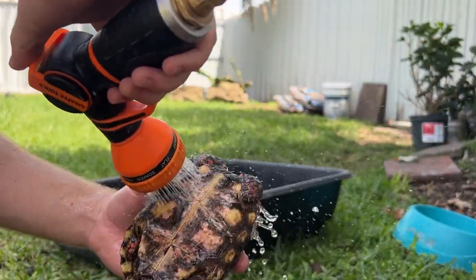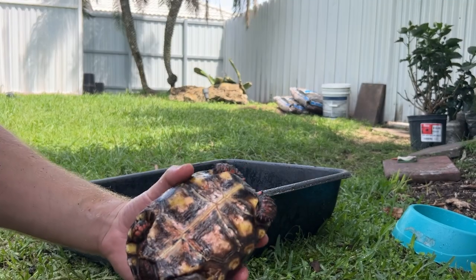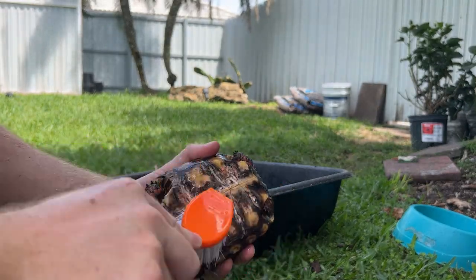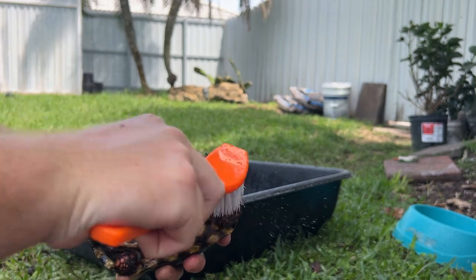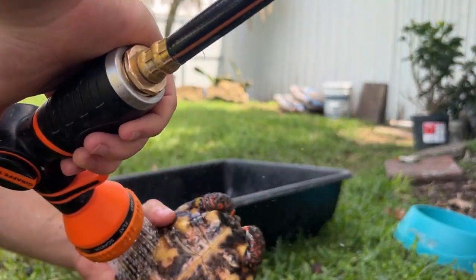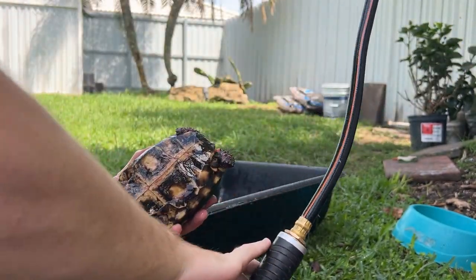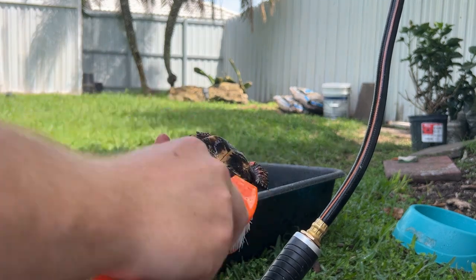Watch this — check that out, look how much cleaner that is. We'll do a second pass. This one's pretty good honestly.